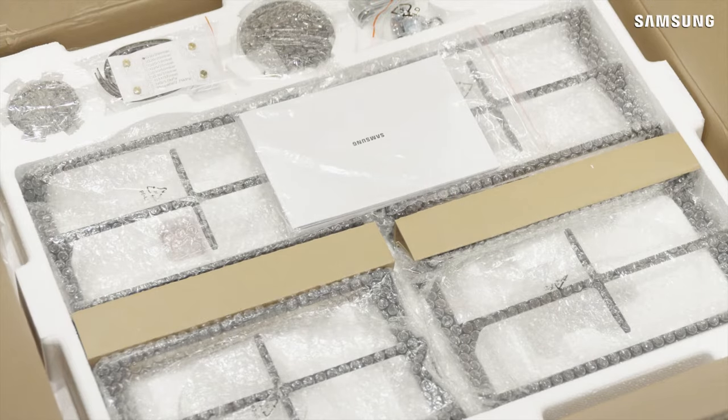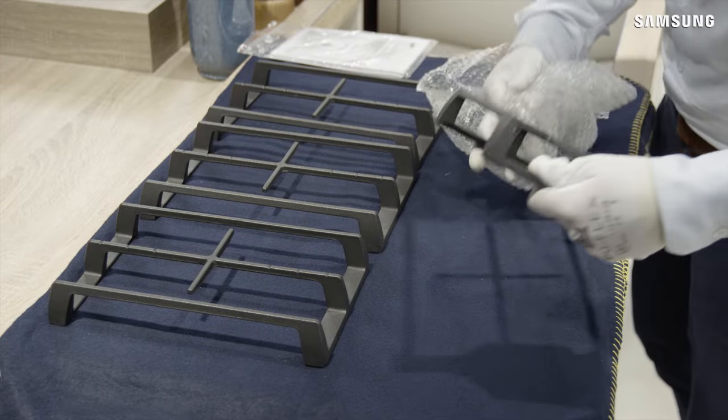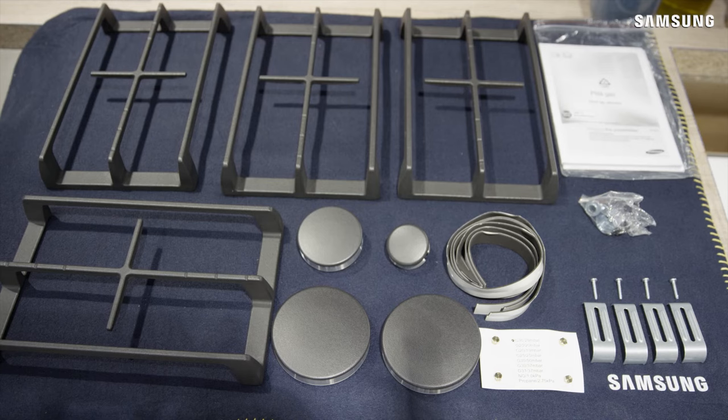Unpack the gas hob and ensure that suitable protection is available to protect the hob and the kitchen surfaces. The gas hob should only be installed and connected by a suitably qualified and authorized person. Make sure that all parts and accessories are supplied as per the installation guide.